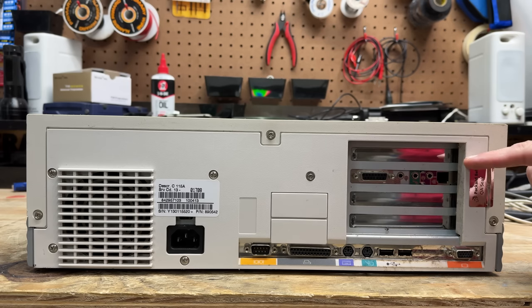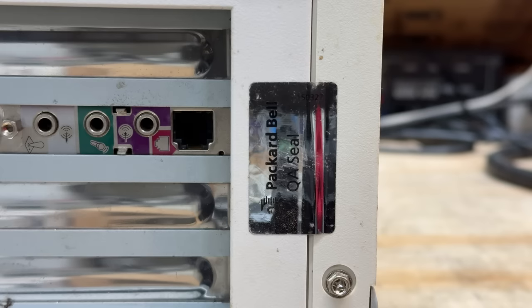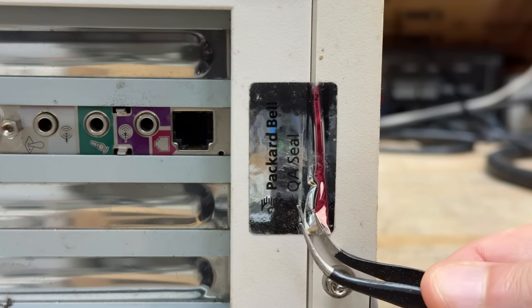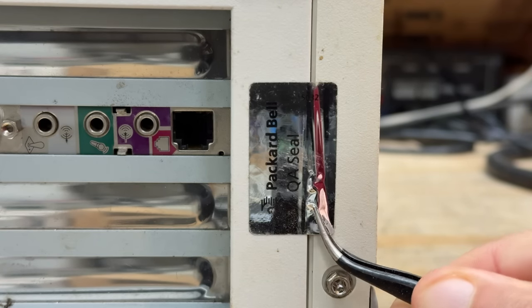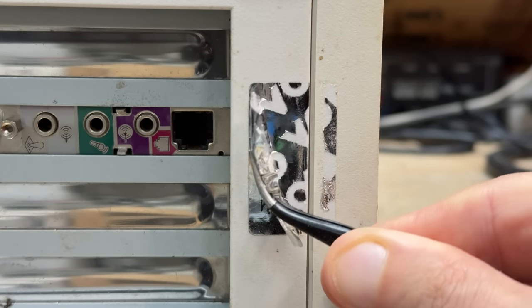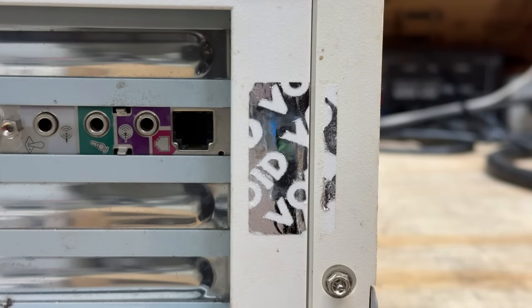Looks like we have that same combo sound card slash dial-up modem — I wonder if it has OPL. And that sure looks like a completely undisturbed QA sticker to me. Those things never stick back on that perfectly — they're designed to make a giant mess when removed. So there's a good chance I'm going to be the first one to get into this thing since it left the Packard Bell factory. That is absolutely an undisturbed sticker — without a doubt. Well, it's disturbed now, and honestly that does kind of hurt a little bit, but we gotta get inside.